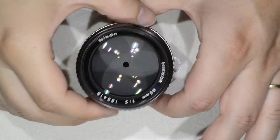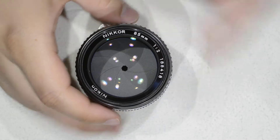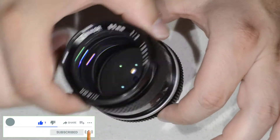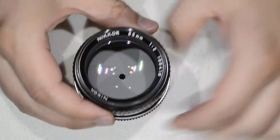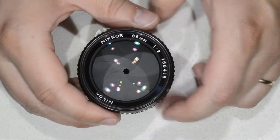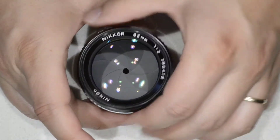Hello friends, today I am going to show you how to work with this lens. It is a Nikkor 85mm f2 that I got. It is in quite good condition besides two points: first one it has a lot of play here, and then the second one is that there is some dust inside. As you can see, it is not really a big deal, and we are going to fix that in no time.